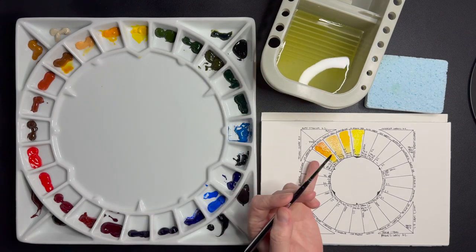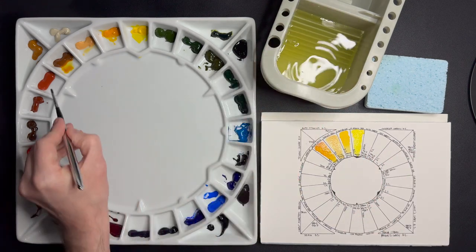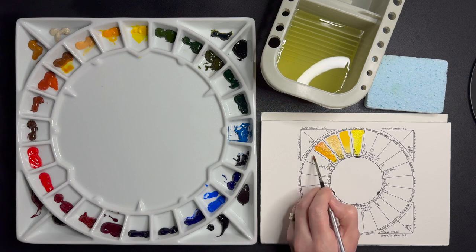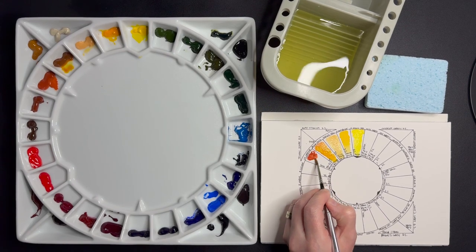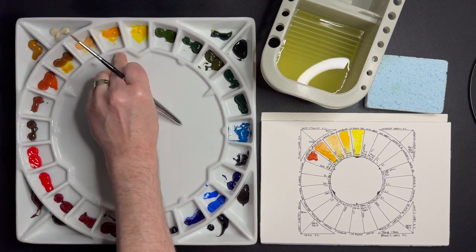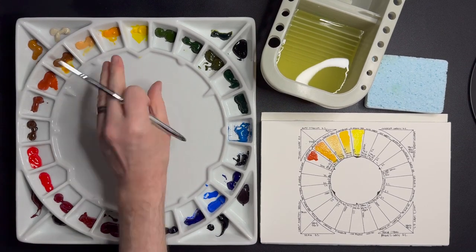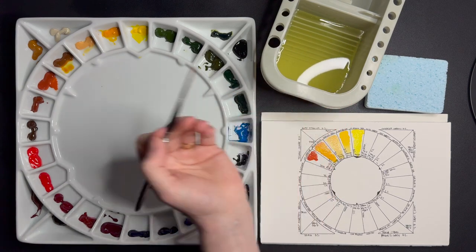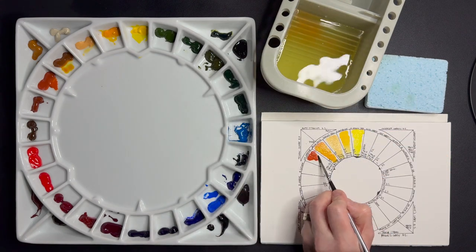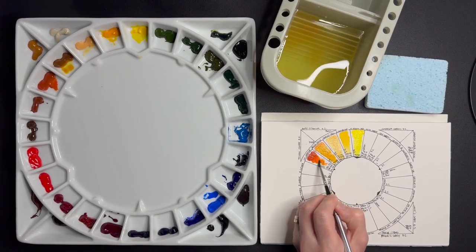In between yellow and red is my secondary orange. I've chosen the Chinese Orange by Sennelier. As you can see, Sennelier watercolors don't really harden — these Daniel Smith ones harden pretty fast if you let them sit out for a day or two, though they're easily reactivated with spraying a bit of water. Sennelier is honey-based and not gum arabic, which means it never really dries out and never really hardens.